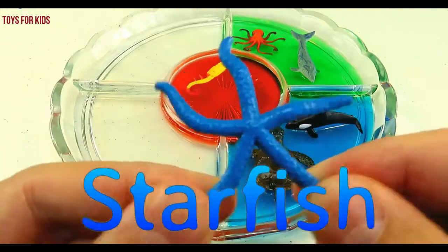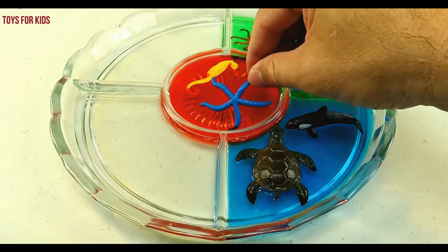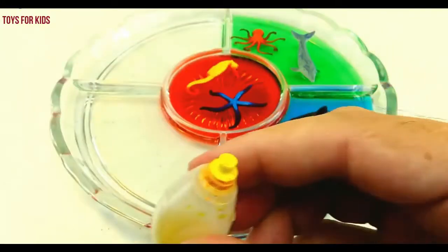Let's put the seahorse in the red. Starfish. Yellow.